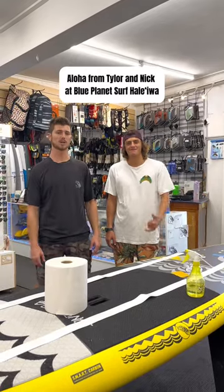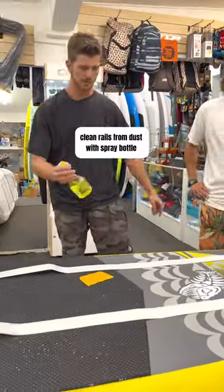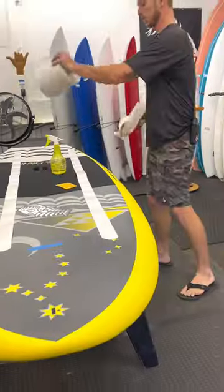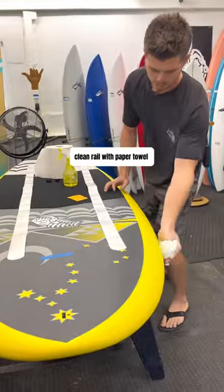How to install wet application rail tape. Clean these rails of any dust. We're going to use some water and spray the rails, then take some paper towels and clean the rail.